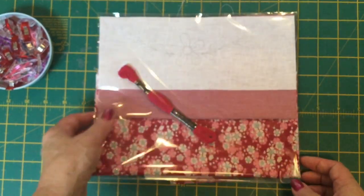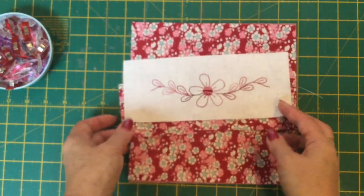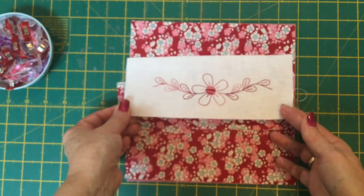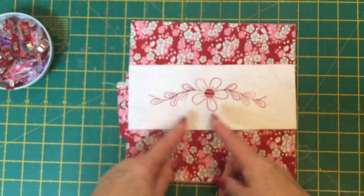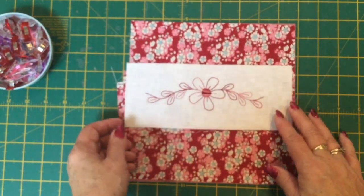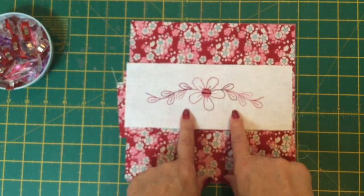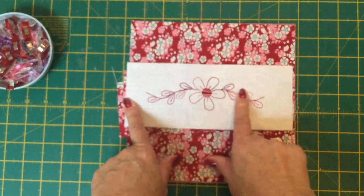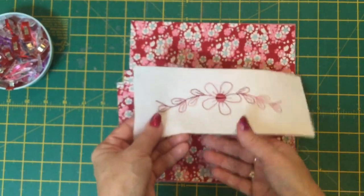I'll give you the measurements in a moment, but here is mine — this is what we're going to need. We're going to need a piece of stitchery fabric; in my case I'm using a white hanky linen, and this measures eight and a half inches in length by three and a half inches in width. The one in the kit is a little bit bigger so that you can cut it down. I've stitched all of this in backstitch except for the centre part of the flower, which I've done in satin stitch.